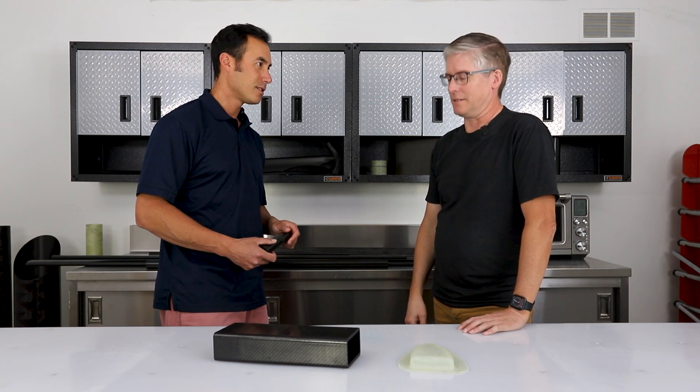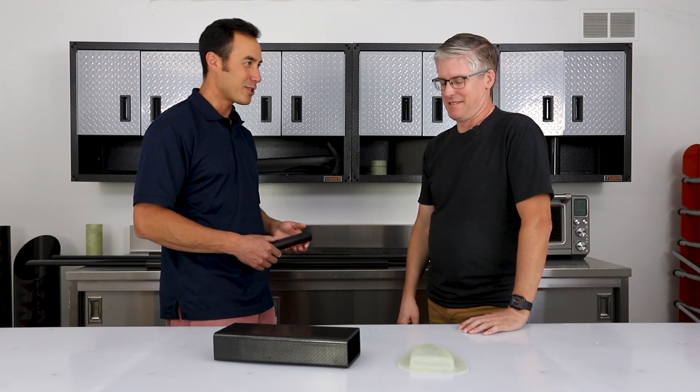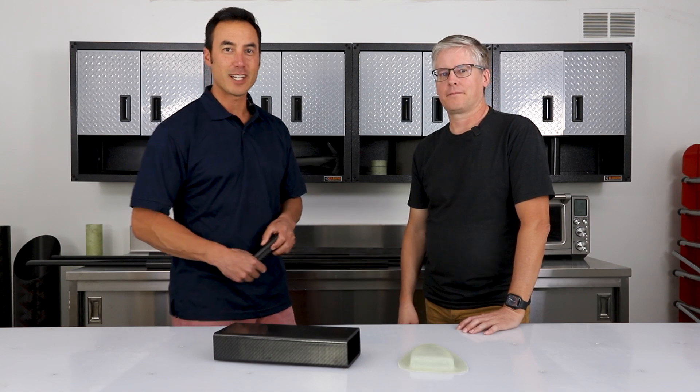Back to the corrosiveness — this stuff is really neat. If you have any questions, feel free to email John or me. We'll be happy to help. Have a great day!